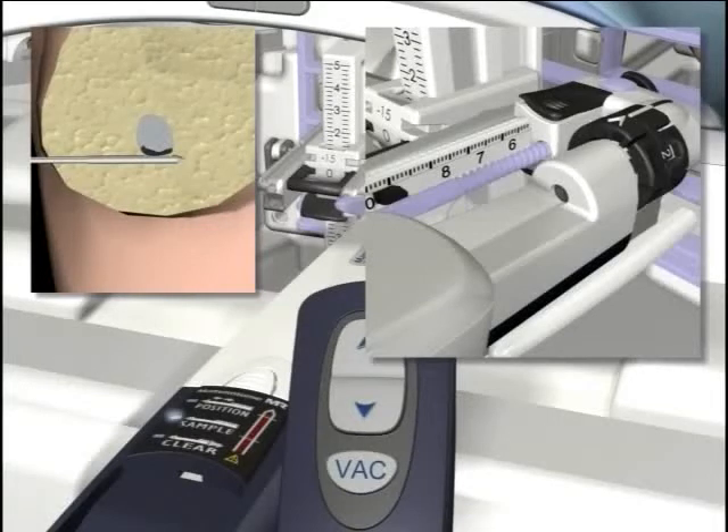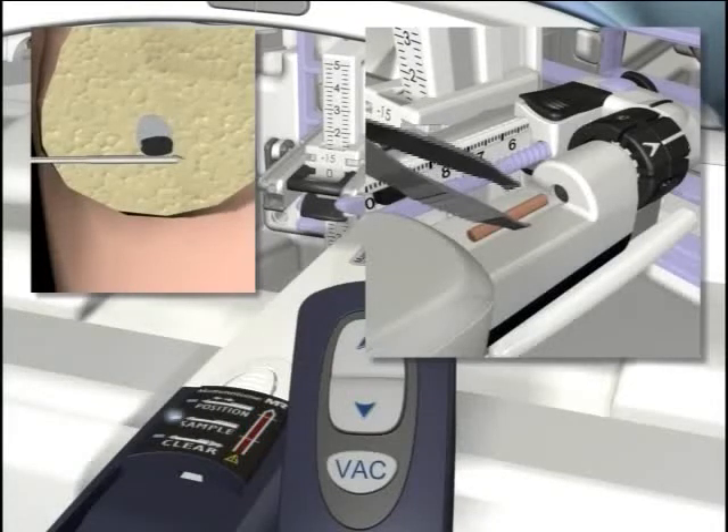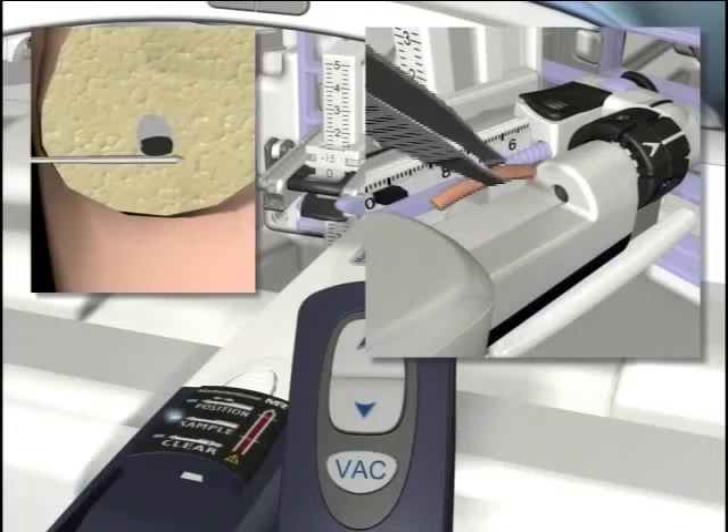Before taking another sample, rotate the thumb wheel in the direction desired to take additional samples during the biopsy process. You can also use the remote thumb wheel to rotate the aperture.